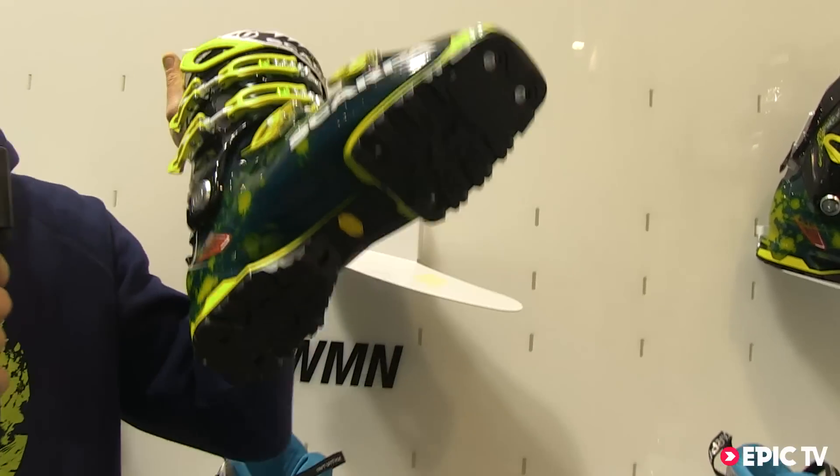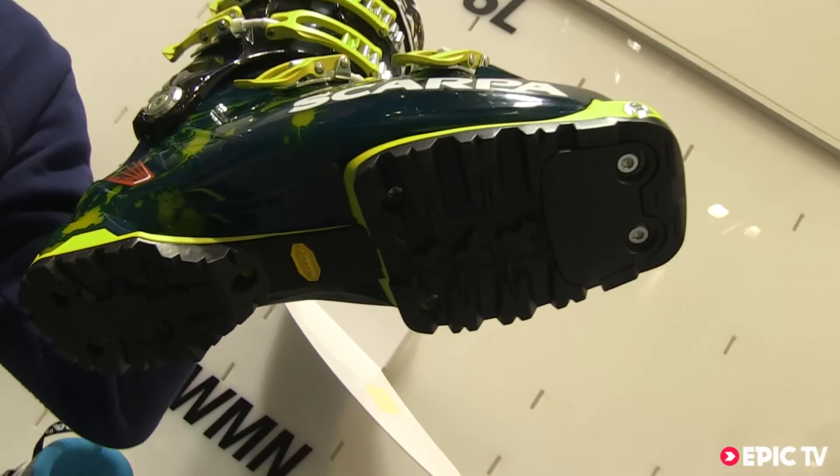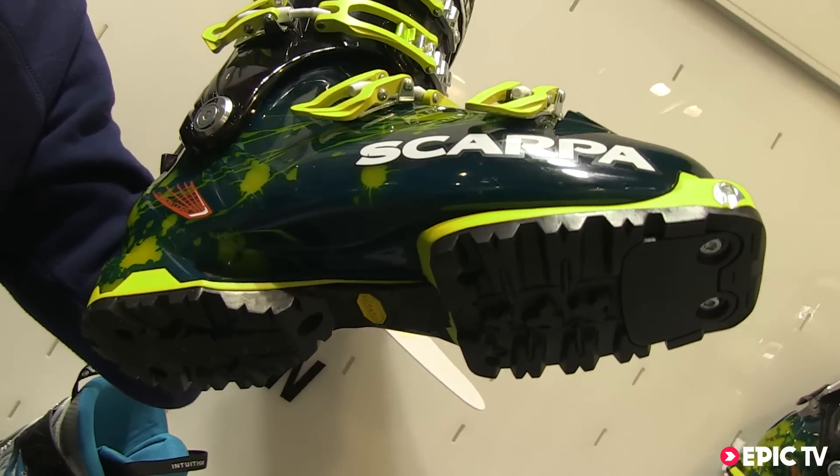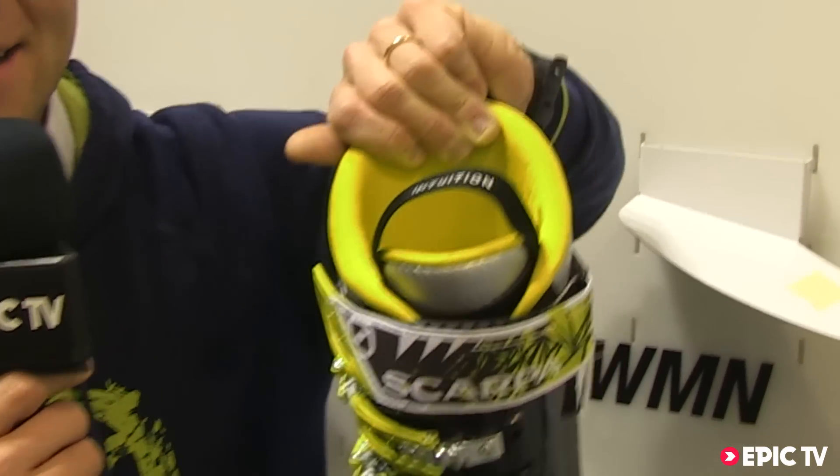It is available with the Mountain Plus sole that fits all the alpine touring and tight fit bindings, and it is available with the Intuition thermoformable liners.